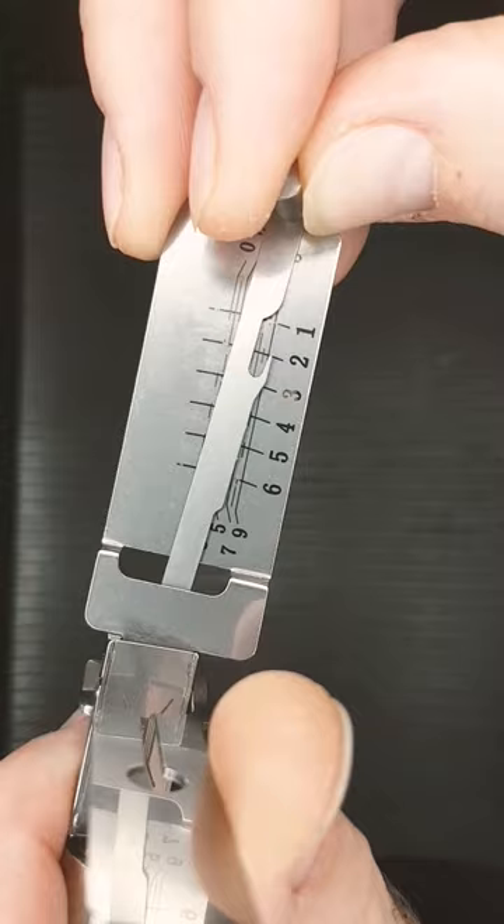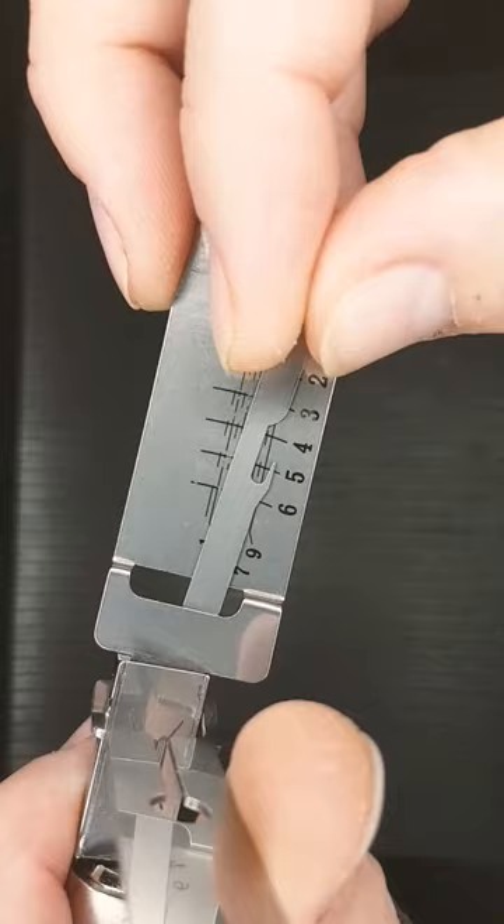Nothing on 1 there, a little click on 2, couple of clicks on 3, couple of clicks on 4, nothing on 5. Let's go back to the beginning.